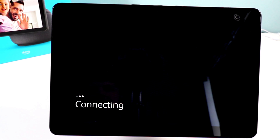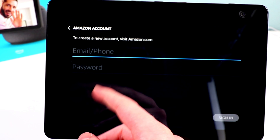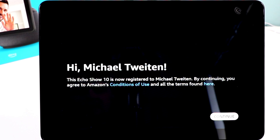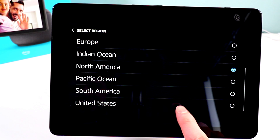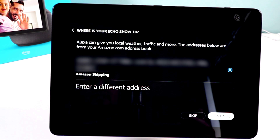First thing it's asking us is the language — I'll hit English. Now it's going to connect to our Wi-Fi after we enter the password. Now we need to sign in with our Amazon account — you enter your email and password or phone number. It's going to register our Amazon device with our account, your name should pop up, and you just have to accept the terms and conditions.